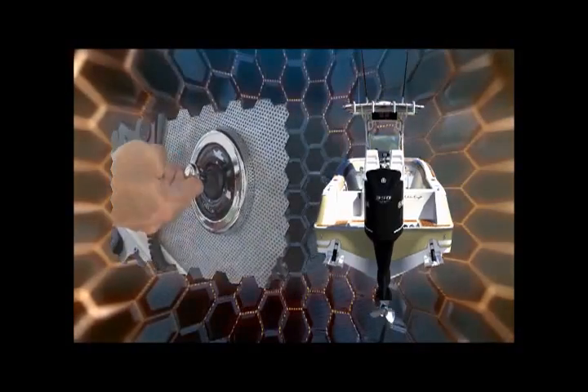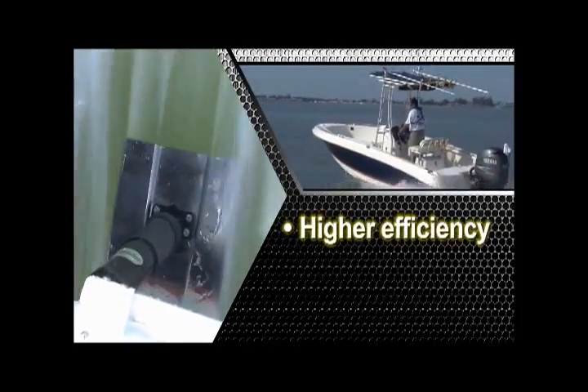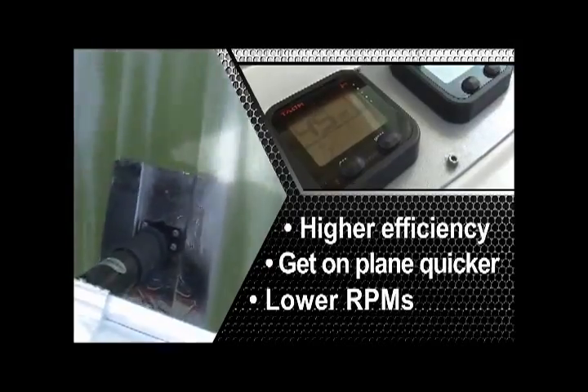Pushing the stick up or down moves both tabs in the same direction, which changes the attitude of the boat bow up or bow down. The unique profile of the electropolished stainless steel tabs provides a more positive response and stern lift for higher efficiency. These tabs will not only get you on plane quicker, but will help keep the boat on plane with lower engine RPMs.